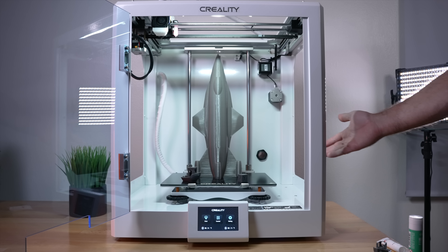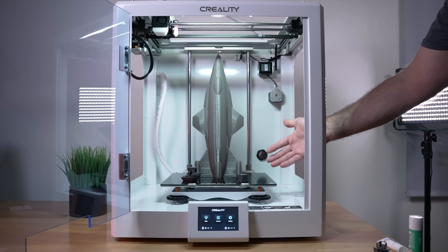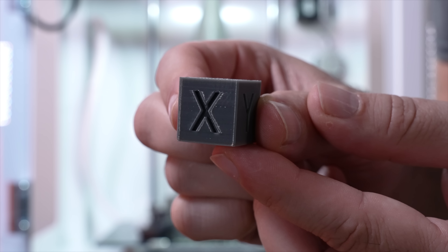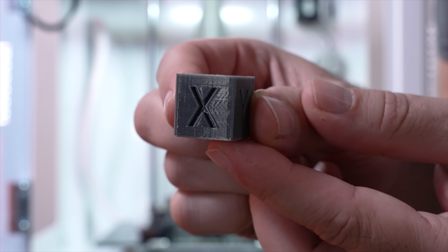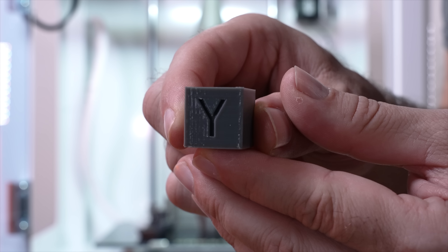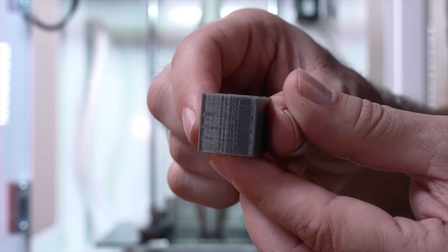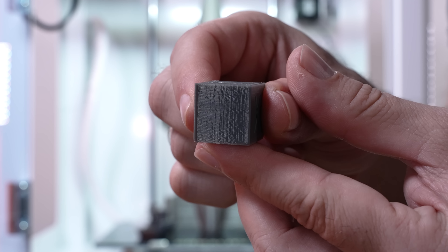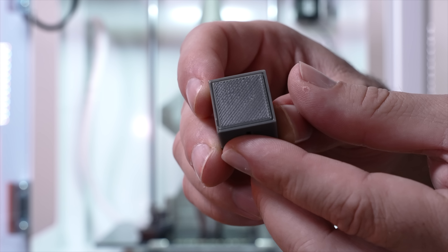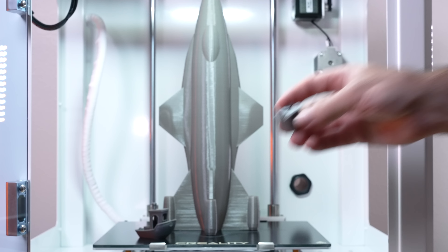These are the PETG prints: a calibration cube, a Benchy, and a spaceship plane printed in Spiralize mode. Starting with the cube: the X side looks pretty good with a little ringing and slight ghosting, the Y has a bit more ringing but almost no ghosting. Bottom looks pretty good and the top looks great. Very nice on the calibration cube overall.